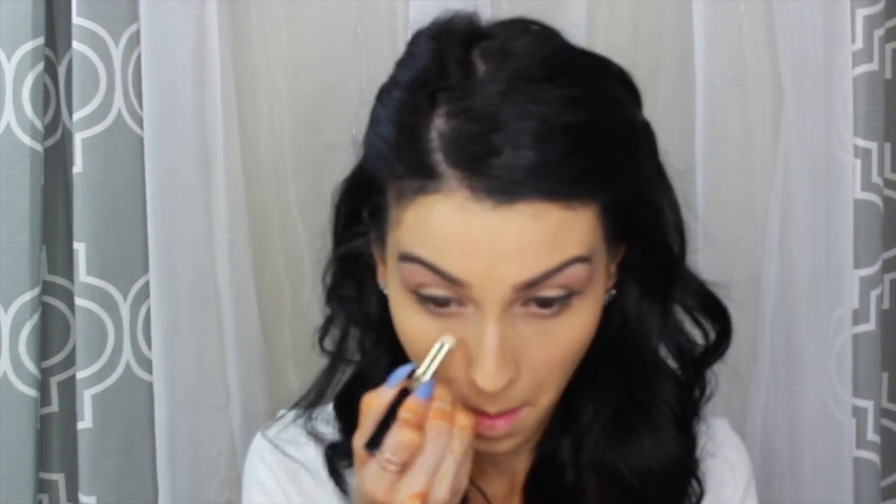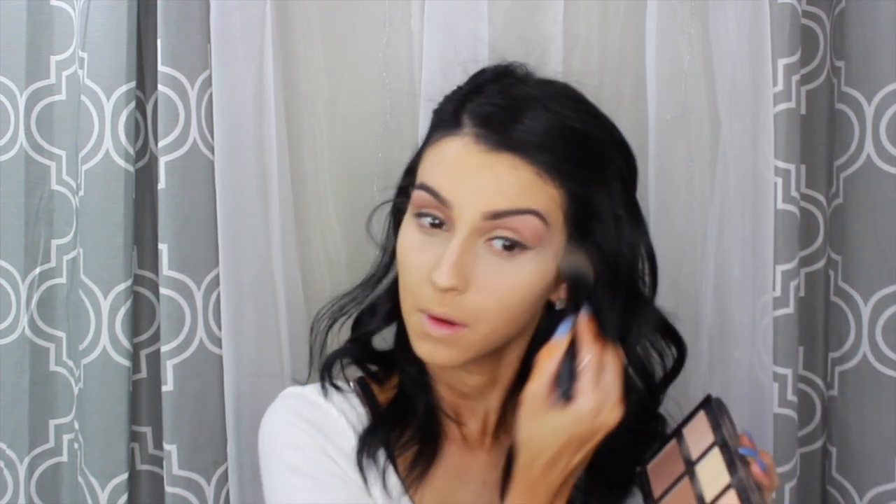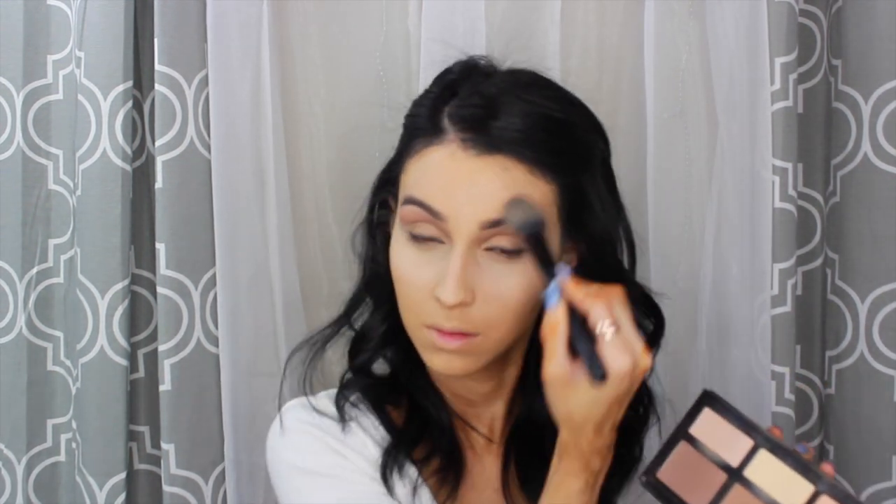Ahora vamos a usar los concealers, que son los tapa ojeras. Estoy usando el Artistry de Amway primero y después el Maybelline Circle Eraser. Los estoy usando los dos porque el primero me da mucha cobertura y el segundo me da ese efecto highlight de iluminación a mi cara. Con la Beauty Blender lo que estoy haciendo es difuminándolo en los ojos y en la nariz. Con la paleta Kat Von D Shade and Light estoy usando el color banana, que es el amarillito, y el blanco para setear el concealer debajo de mis ojos, en la nariz y un poquito en la frente.